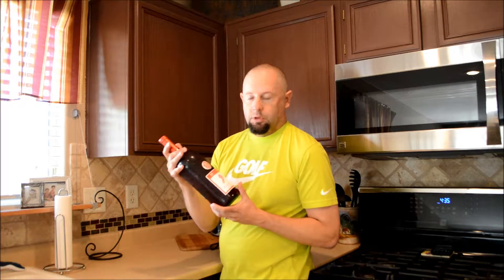Welcome back to Dickie's Beer Review. This isn't beer. Today I'm going to be trying something a little different — this is a Barefoot Red Moscato wine.